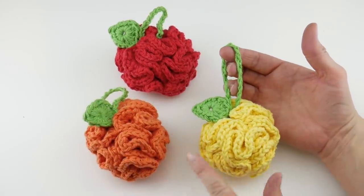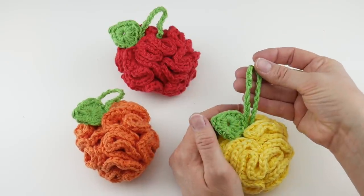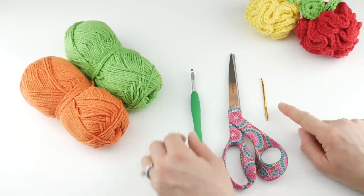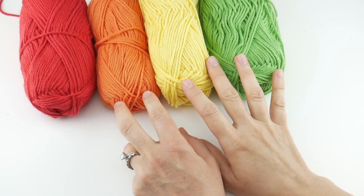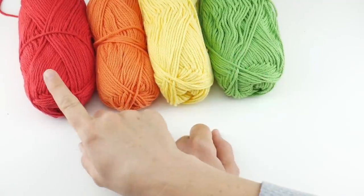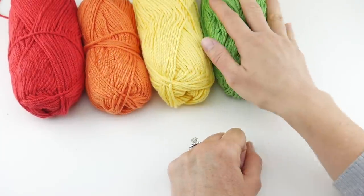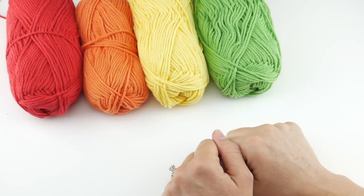Each one of these scrubbies is about three inches wide. The leaf is about one and a half inches tall and the little hanging loop is about two inches tall from the base of the scrubby to the top of the loop. For this project you'll need a pair of scissors, a tapestry needle, and a 5.5 millimeter I crochet hook. For the yarn I'm going to be using some cotton dish cloth yarn — any cotton dish cloth yarn will work great. I used red for the apple, orange for the orange, yellow for the lemon, and green for the stem, hanging loop, and leaf.